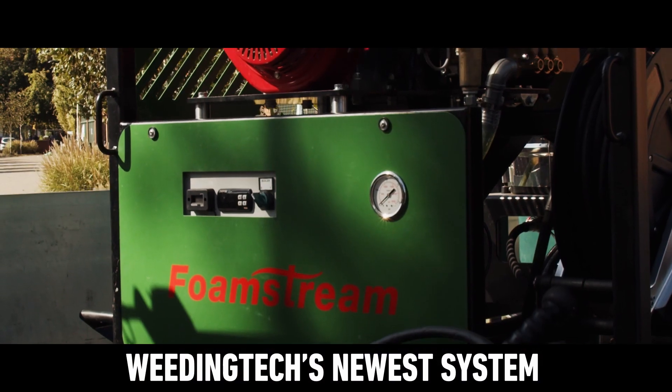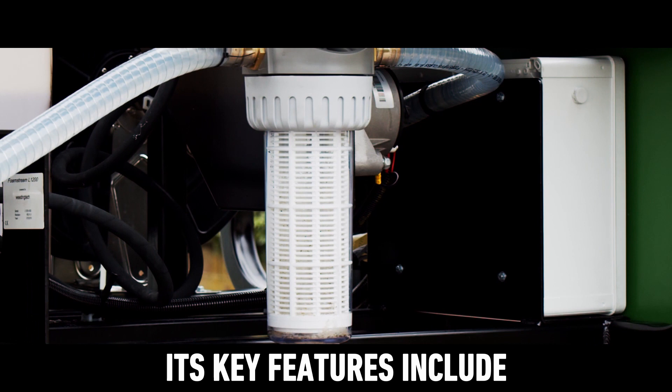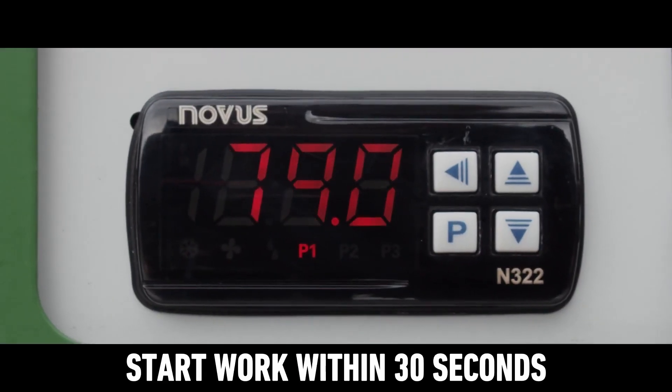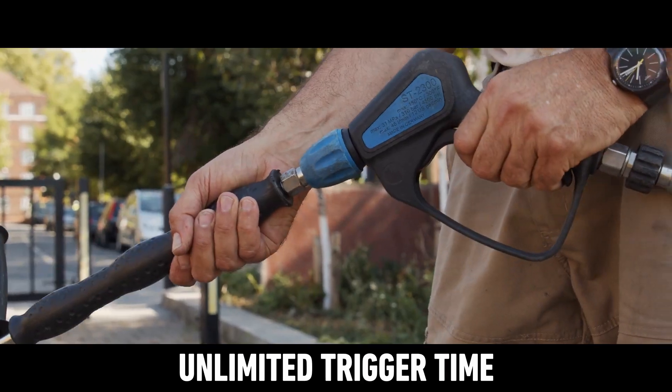Meet the L12, WeedingTech's newest system — the first in our Foamstream Lite range. Its key features include ultra quick startup: start work within 30 seconds, highly effective weed control, and unlimited trigger time.